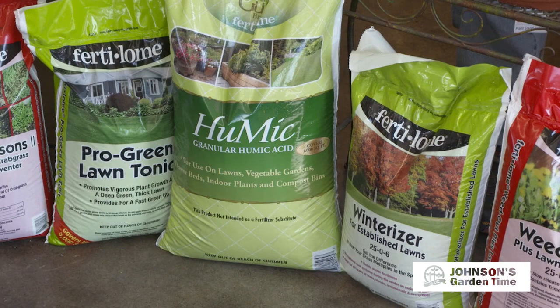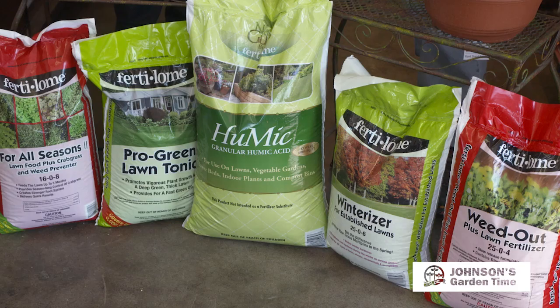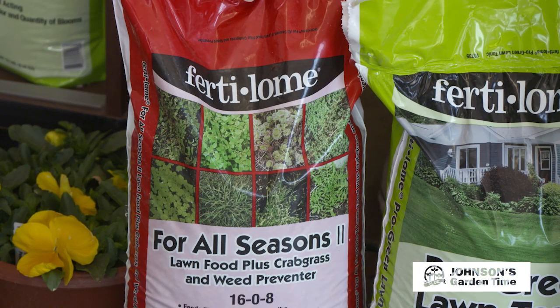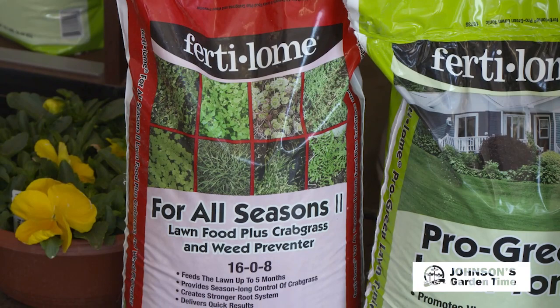We've had some moisture, things do start to grow, and as we get warmer temperatures, let's look at some of the controls we have now. We're going to talk about weeds, mostly for your lawn but also landscape areas as well. Now is the prime time to get our crabgrass preventer put down. This is the For All Seasons from Fertilum — it's a season-long control, has about a half feeding of fertilizer in, which is what K-State recommends for this time of year, and it's going to prevent crabgrass and other weeds that would germinate from now through the summer months.